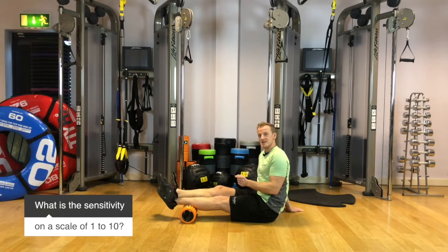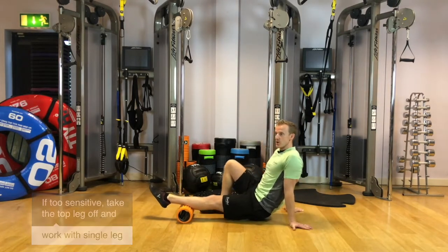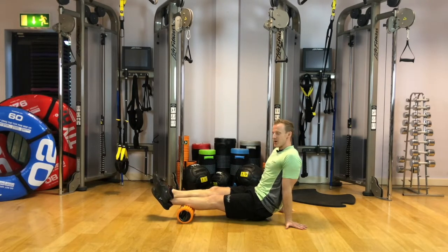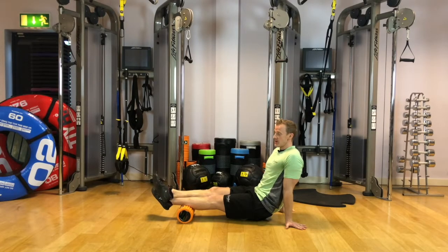Think about on a scale of one to ten how sensitive this is. One would be you can hardly feel anything; ten would be you've got tears in your eyes. This shouldn't be too painful — really not at all. If something's that sensitive and really tender, you'll definitely need to take the top leg off and just work with single leg pressure rather than double leg pressure. If you've found a sensitive spot, say it's a seven out of ten, we have options — we can hang out there for 20 to 30 seconds and try to wait for the body's self-defense mechanism to kick in, which will naturally start relaxing the tissues around that area.